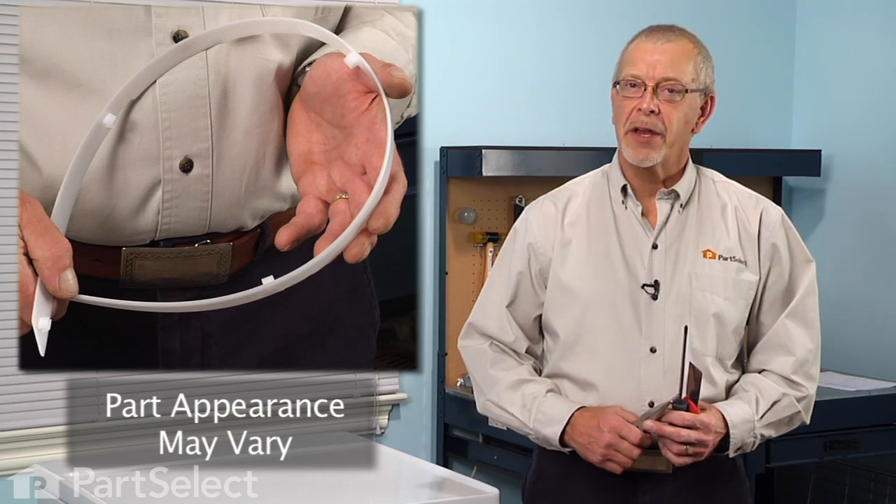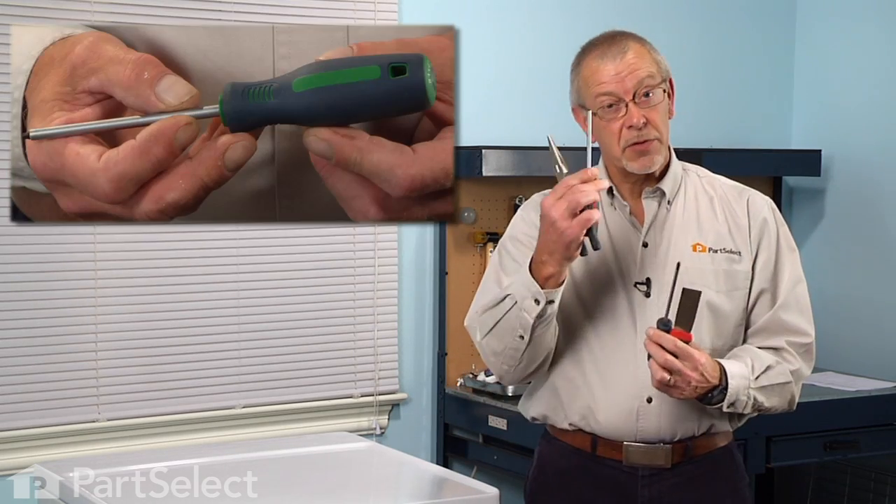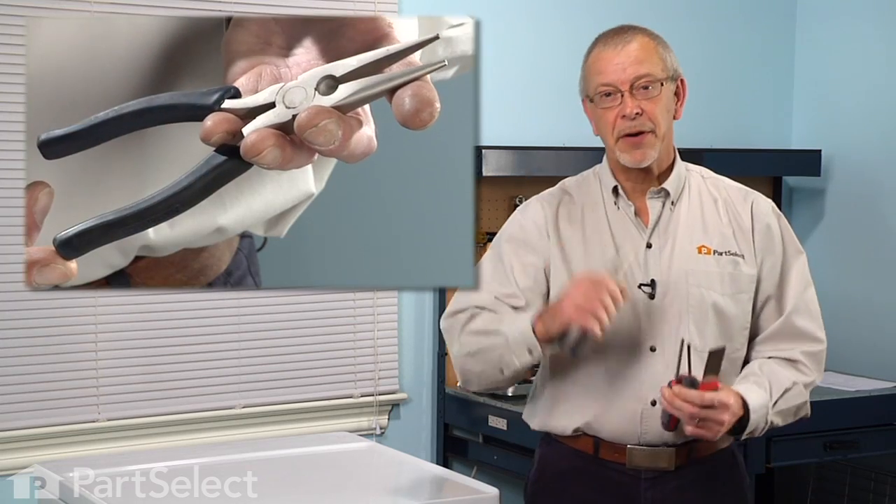Hi, it's Steve from PartSelect. Today we're going to show you how to change the front drum glide on your dryer. It's a really easy job. All you're going to need is a putty knife and either a number two Phillips or a number two square head screwdriver, and maybe a pair of needle nose pliers. Let me show you how we do it.